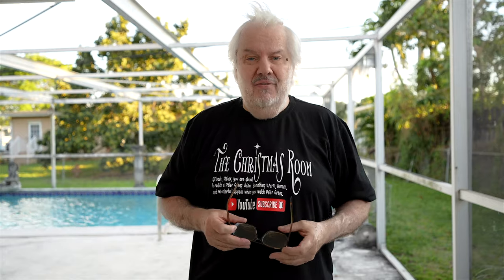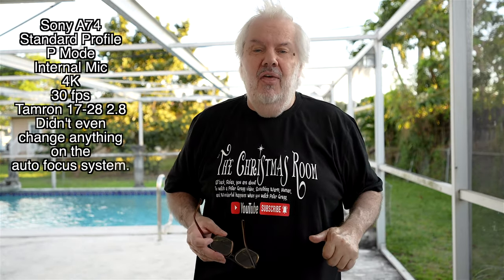I found it gets a thumbs up from me — excellent quality, as good as if you bought a Sony lens. Now, 17 to 28: when you put it at 17 and you've got active stabilization on, you get a little bit more cropped. However, because it's 17 millimeters on a full frame, you still get very good results for vlogging.